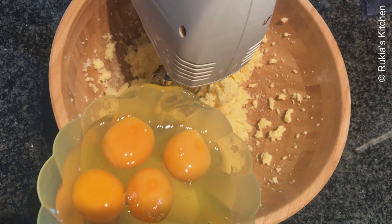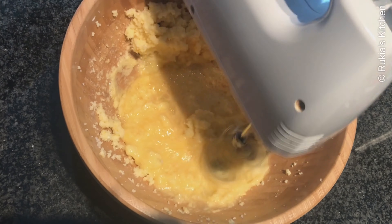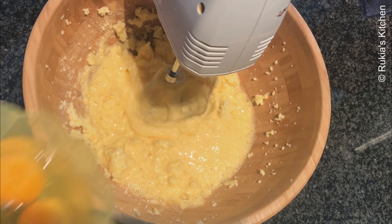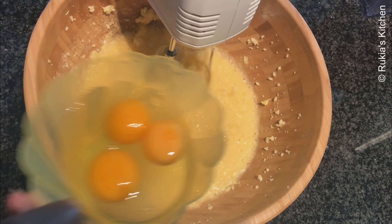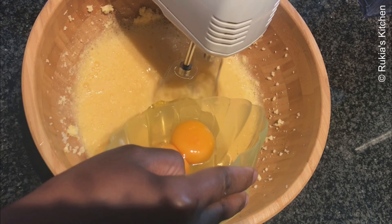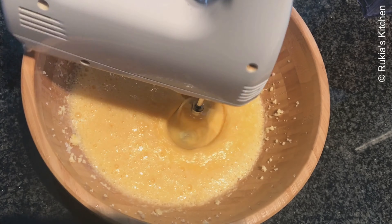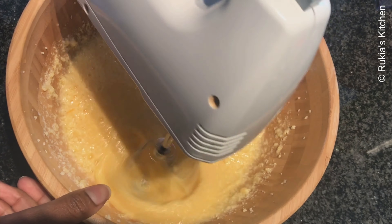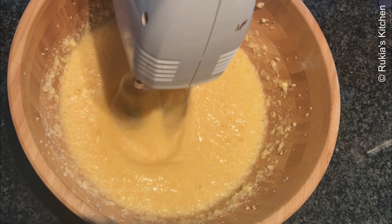Then you're going to add 6 large eggs, adding one egg at a time while mixing until you're done with all the eggs. It took me about 2 to 3 minutes for my butter consistency to become light like this.